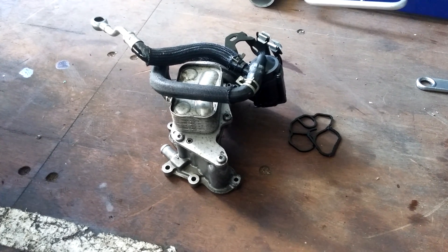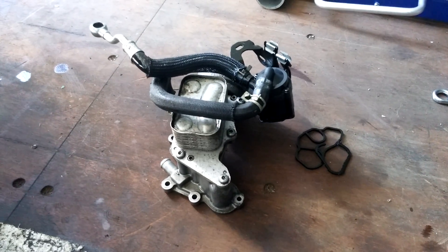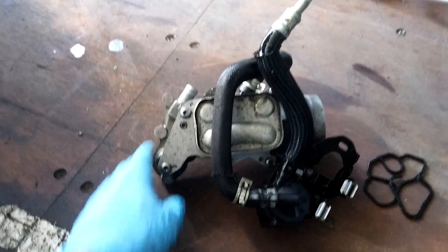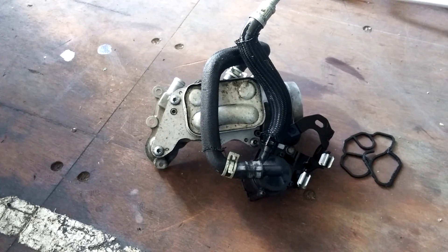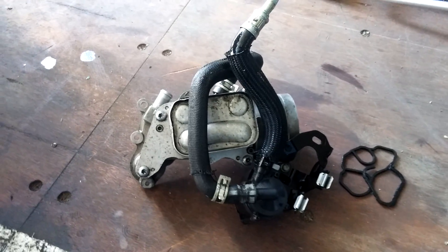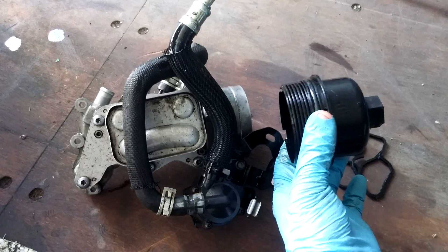Hi everybody. I thought I'd take a minute or two to show you guys something kind of interesting and fun, in case you don't know what this is. This is the oil filter housing and heat exchanger for an R56 Mini — that's the roughly 2007 and on Mini with the Prince engine. This little guy right here holds your oil filter, goes right in there, and it's got a lovely little cap that screws on and holds it in place.